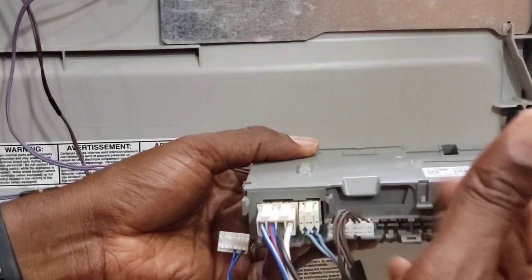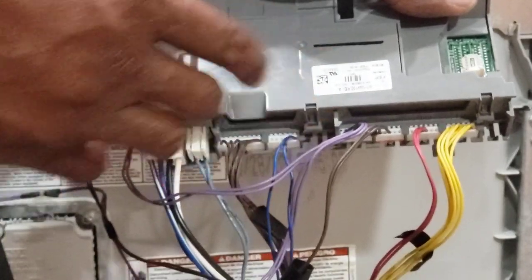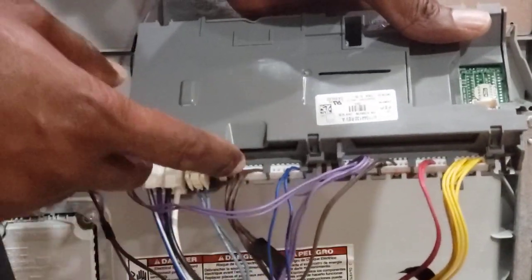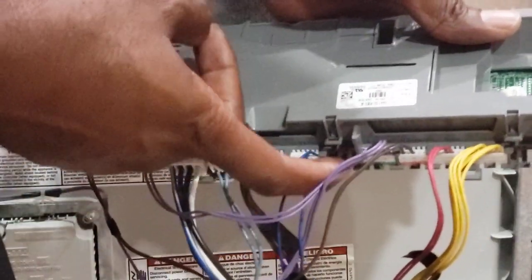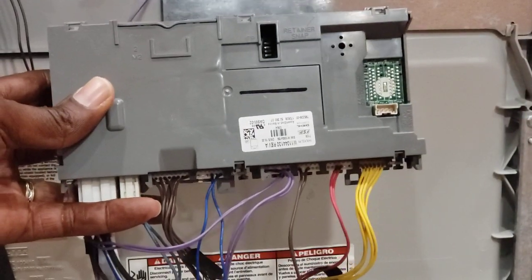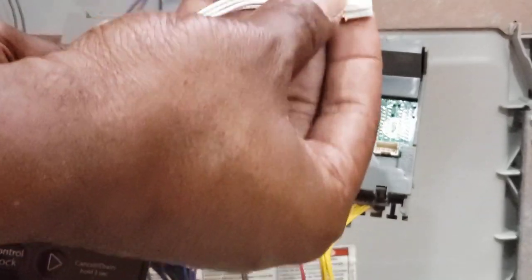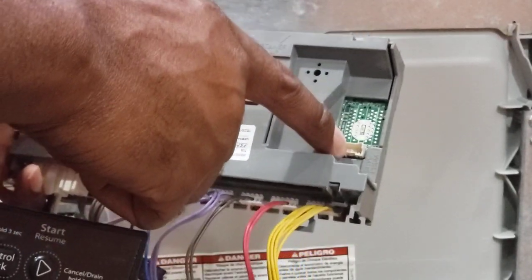That's pretty much how it goes. Take a picture of what you have before so you know what goes where. We have all cables in. On the power cable connector: big brown, then blue, then an empty spot, then violet, then the little brown, red, yellow, and a last empty spot. Once done, plug in the user interface cable — the clip goes down because the clip is on that side. Now it's all in.